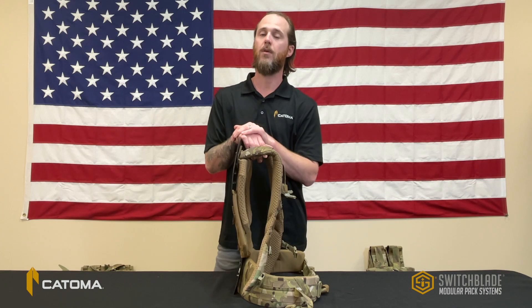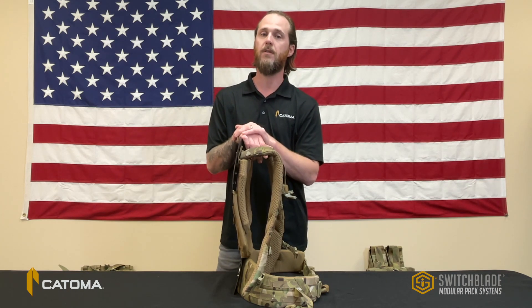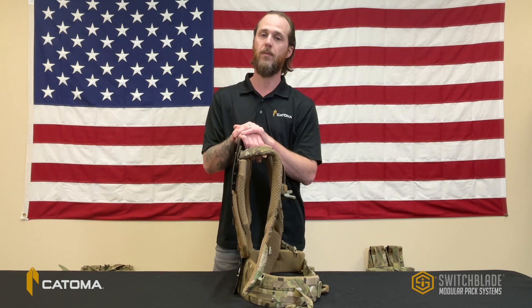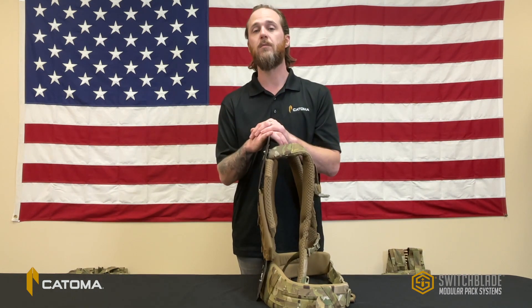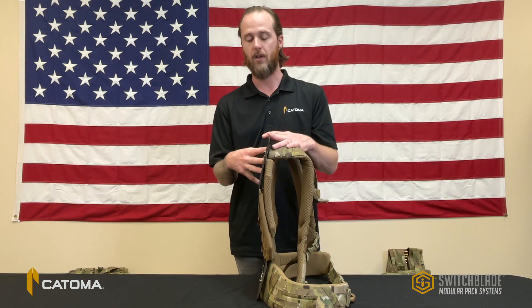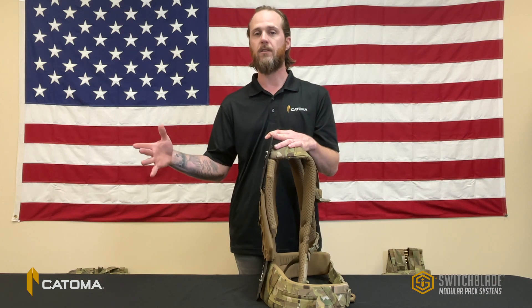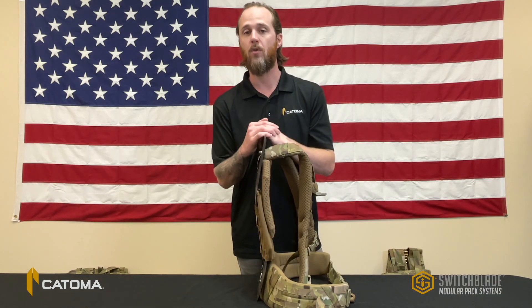Traditional rucksacks like the MOLLE ruck prioritize carriage of personal sustainment gear, often leaving the end user to improvise carriage of mission critical equipment like heavy weapons, accessories, and munitions. The Switchblade system turns that idea on its head, prioritizing the carriage of mission specific equipment with personal sustainment gear attached on the outside. This provides the end user with more adaptability and a more balanced load.